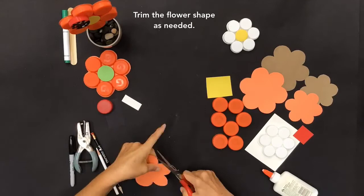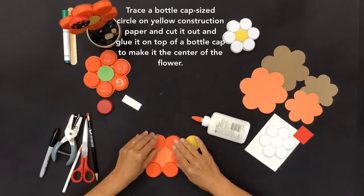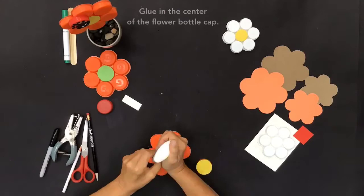Trace a bottle-cap-size circle on yellow construction paper, cut it out, and glue it on top of a bottle cap to make the center of the flower. Glue six bottle caps of the same size and color onto the flower shape, then glue the center bottle cap in the middle.